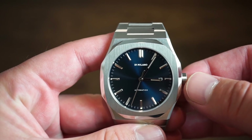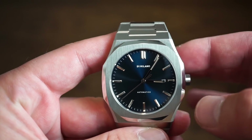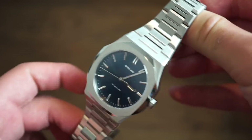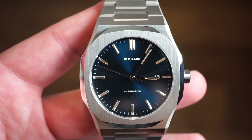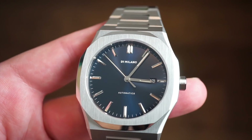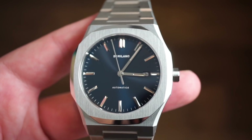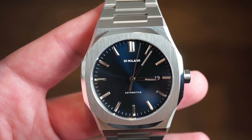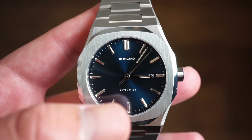Those are the main differences — you're getting a thinner watch, 1.2 millimeters thinner than the old model. I really like the new dial colors; this blue is quite stunning especially when the light hits it with those applied polished markers. There's a little bit of lume on the hands, the markers are faceted and highly polished, you get a long sweeping seconds hand, a matching date window, and 'D1 Milano' printed below 12 with 'Automatica' above 6 o'clock.